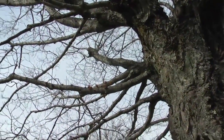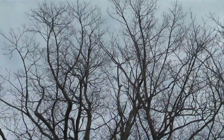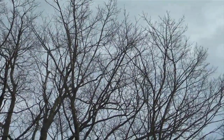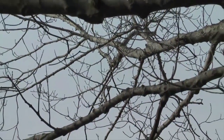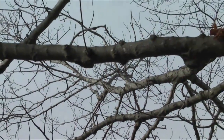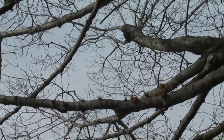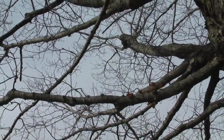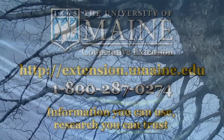How do we know when the maple season is over and you should pull your buckets and taps? When these buds start to swell, the season's pretty much over — the sap is going to start getting an off flavor. We call it "buddy" and your syrup is going to taste like you're chewing on a green twig. Not very flavorful. So when the buds start to go, the bucket needs to come off.